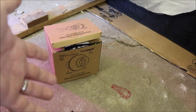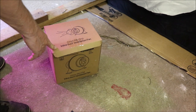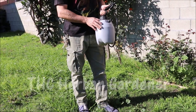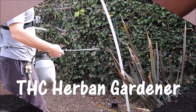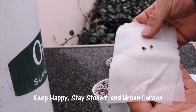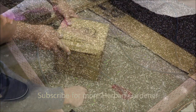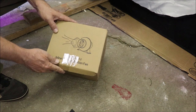Hey guys, the Happy Cultivator here, and today we're going to be unboxing the Vivosun 4-inch 195 CFM inline ventilation fan. We have the 4-inch 195 CFM inline ventilation duct fan from Vivosun.